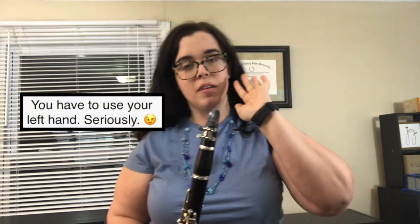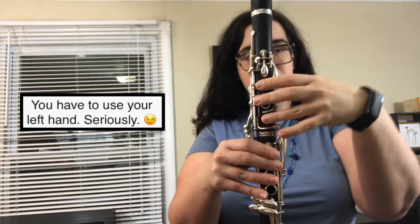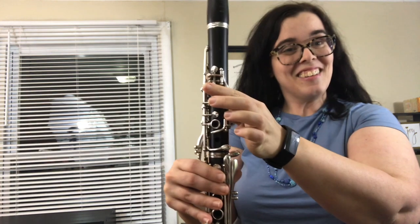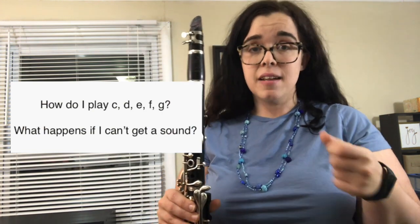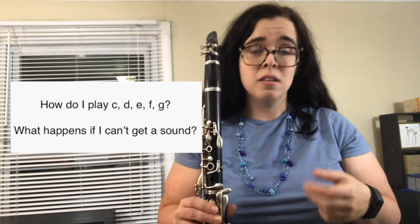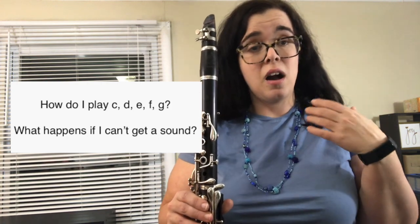So these notes are all played with your left hand. It's really important that you use your left hand on top with the clarinet — the clarinet is designed to use your left hand on top. We're going to talk through these notes and play them together, and then I'm going to talk a little bit about how to troubleshoot them if by chance they're not coming out.